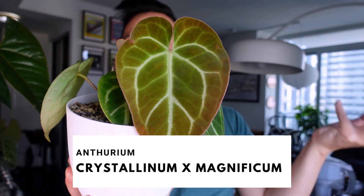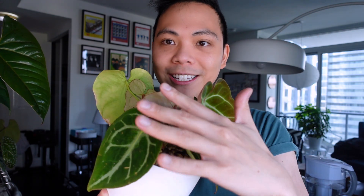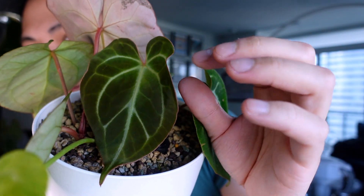The last one — the seventh anthurium pushing out new growth — is my anthurium crystallinum crossed with magnificum. I posted a video about propagating this plant into two or three pieces and they all survived. There are two plants in here in pom right now. This is a new gorgeous leaf, and then this one over here is a brand new leaf just starting to harden off — so cute. I cannot wait until this plant gets big.